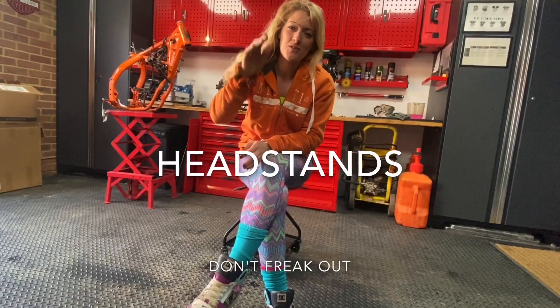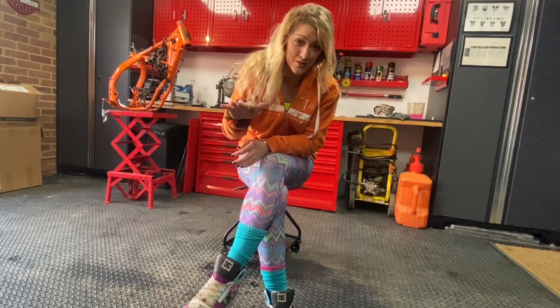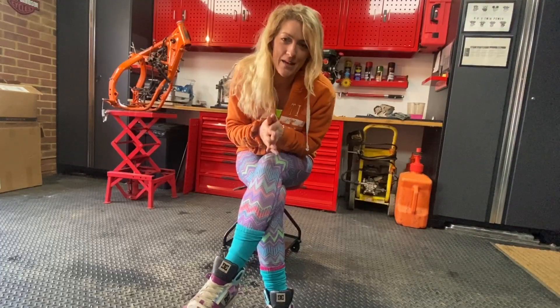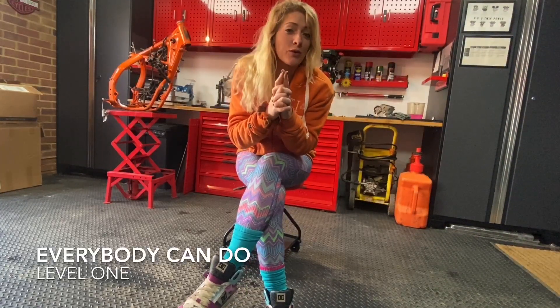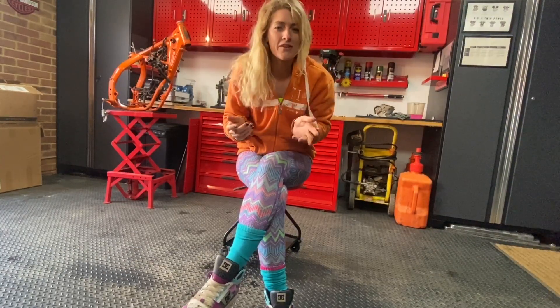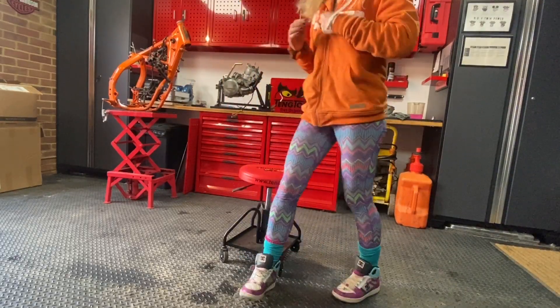Headstands. Now stay tuned, do not freak out because there are three different levels of headstands and I honestly believe that everybody is able to do at least level one. Maybe you just have some fun trying level one but at least you can give it a go and that's what it's all about. So first up let's get on with headstands.